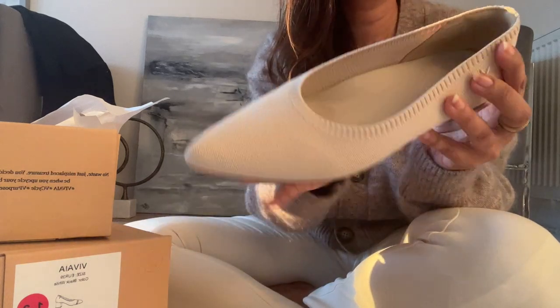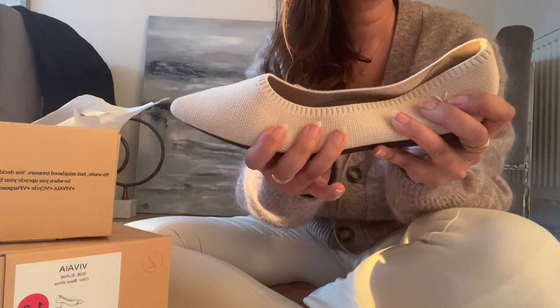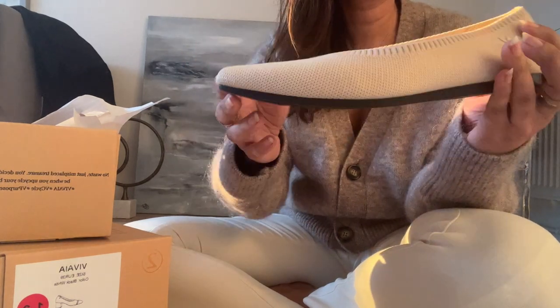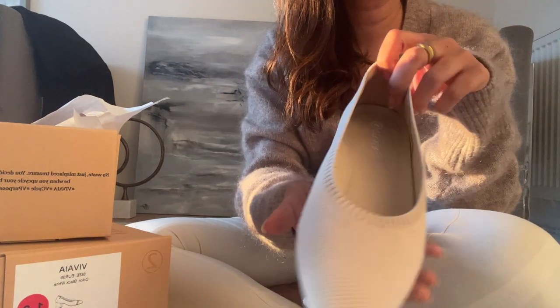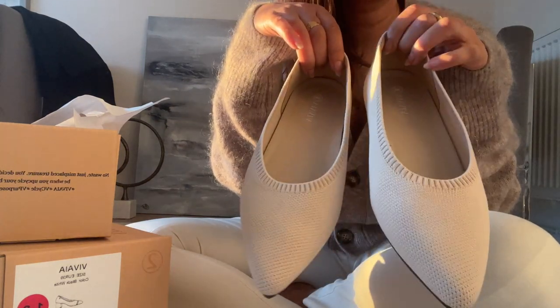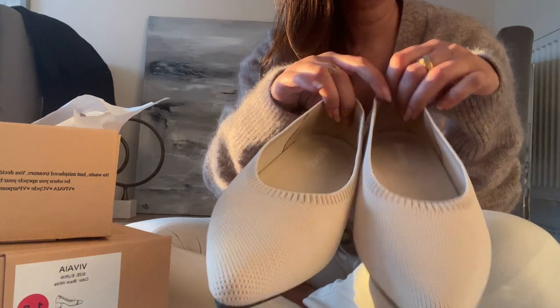The best thing about this shoe is the flexibility — even when you're bending or stretching your feet, it doesn't feel like you've got shoes on at all. It's so breathable, which I tested by wearing it without socks deliberately. The comfort, if I had to rate it out of 10, would be a 10.